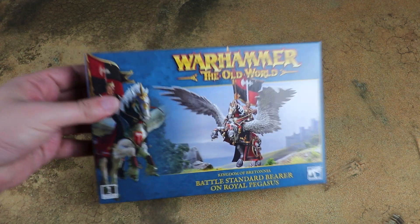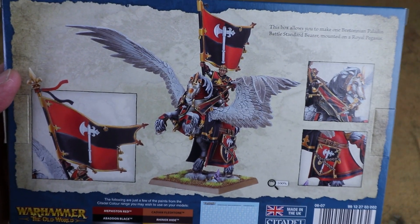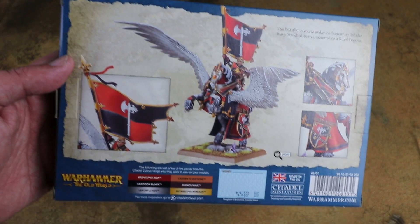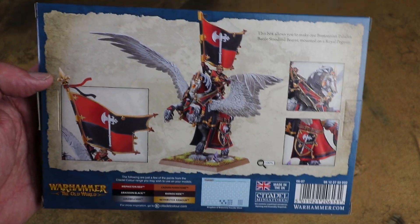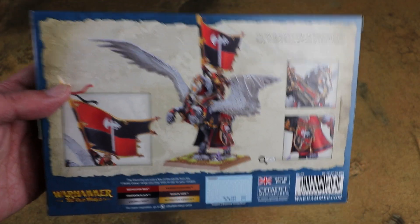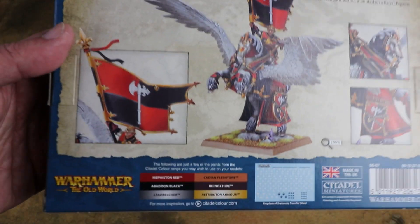Let's have a quick look at the box before we crack it open. You'll notice that the Pegasus itself is the same one that the Duke's on in the army box. I think that's something they're going to do — similar to how the tank kits were done for Horus Heresy — where you have a core creature sprue and then separate smaller frames for the heroes. That means they can package a character with a number of different mounts, and you could have different mounts that your character can go on, which is really cool.